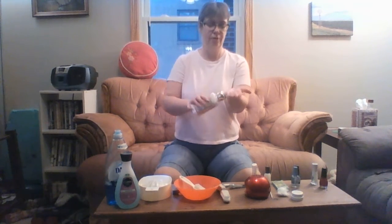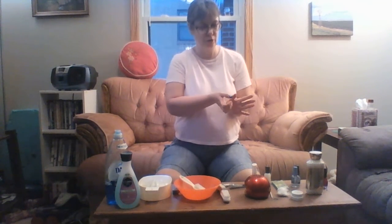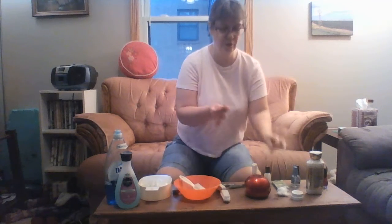Rub lotion on your feet and on your hands. Do not rub lotion on your nails or you'll ruin them — just rub it on your skin. If you get nail polish on your skin, don't worry about it; when it dries it will come right off. Just scrape it off with your finger or use the end of the orange stick to scrape off any excess nail polish from your skin.